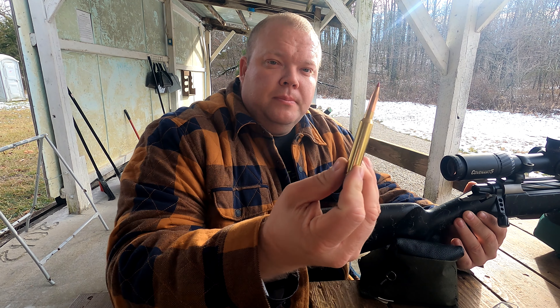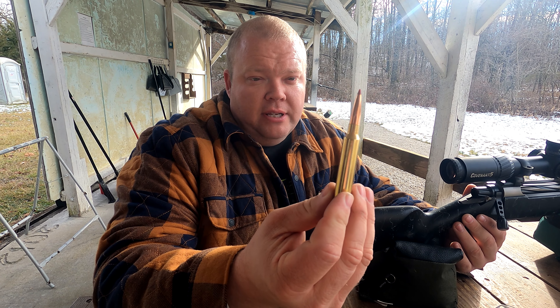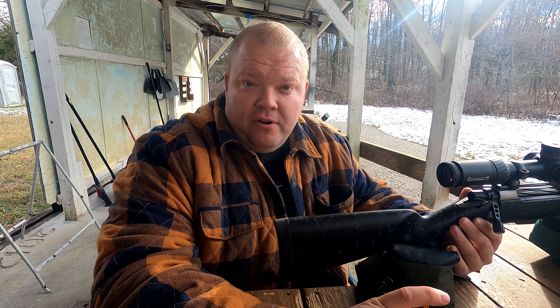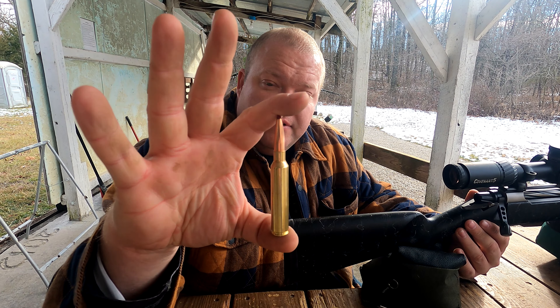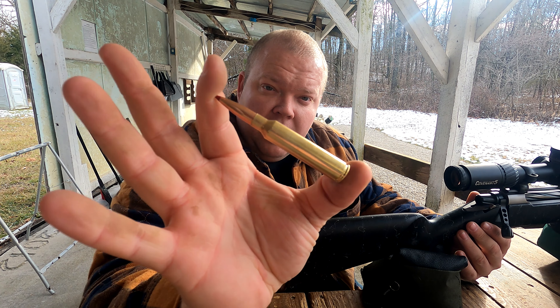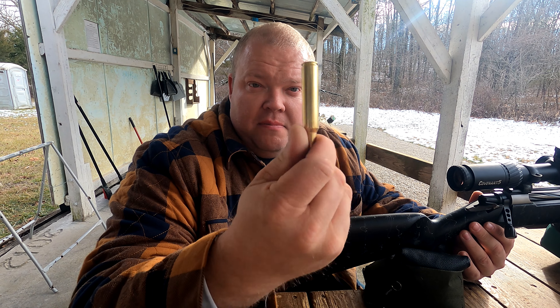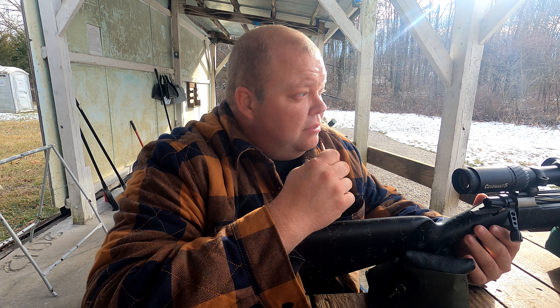This is what it shoots — a 225 grain ELD match bullet. If you don't know much about the 300 PRC, this is my first rodeo with it as well. It is a Ruger 375 case that they've chopped and necked down. This thing is massive — should be extremely fun to shoot and to see what happens when it hits something.